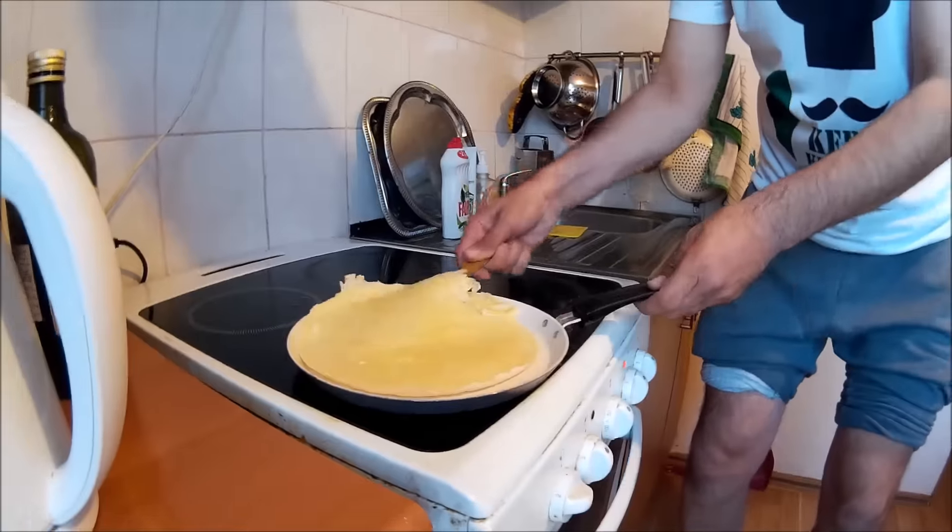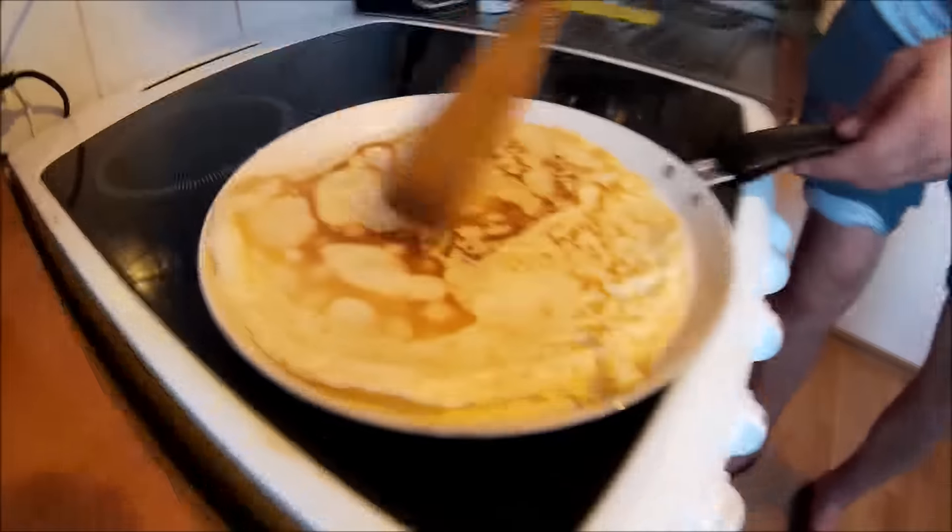Let's continue with our second pancake — it's always perfect, it's always perfect! One minute, one minute, and it will be delicious.